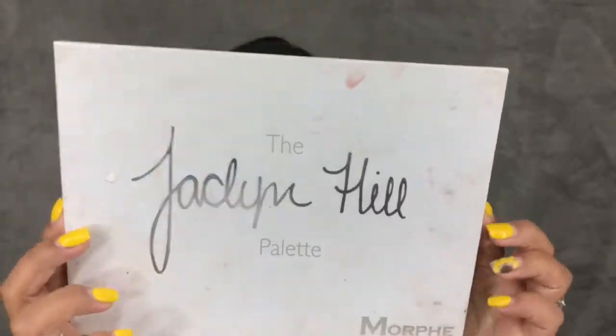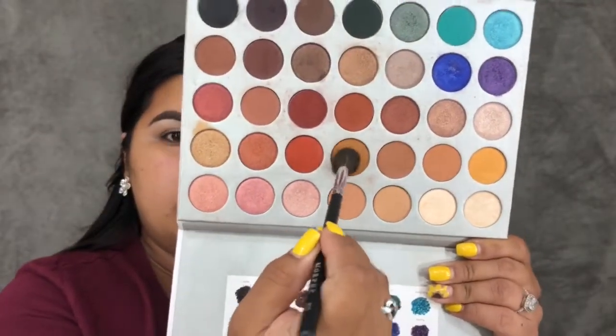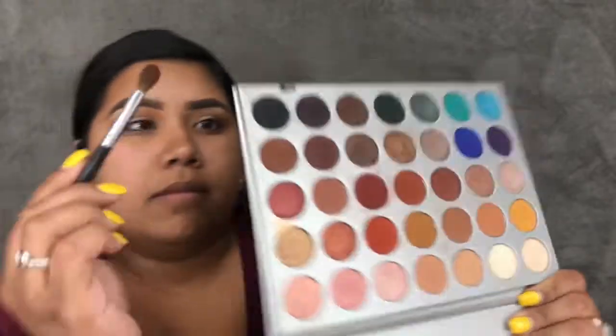Starting off the look, I'm priming my lids as always using the NYX eyeshadow base in Skin Tone. Now going into the Jaclyn Hill palette by Morphe, I'm taking the shade Puky on a Morphe M504 brush and just placing that as my transition shade. Then dipping into the shade Mocha on a smaller brush, I'm placing that in my crease and blending it out.